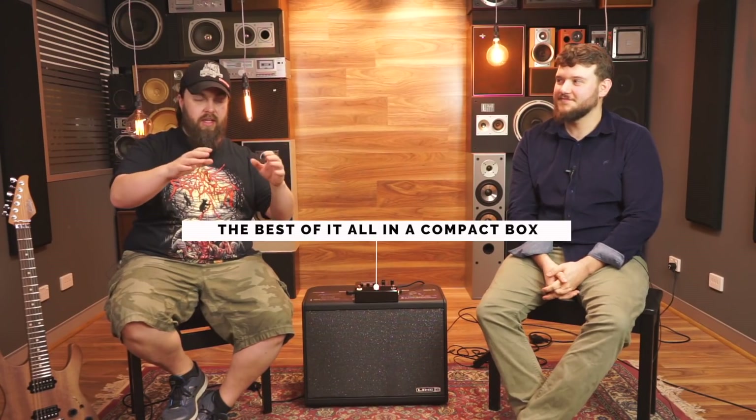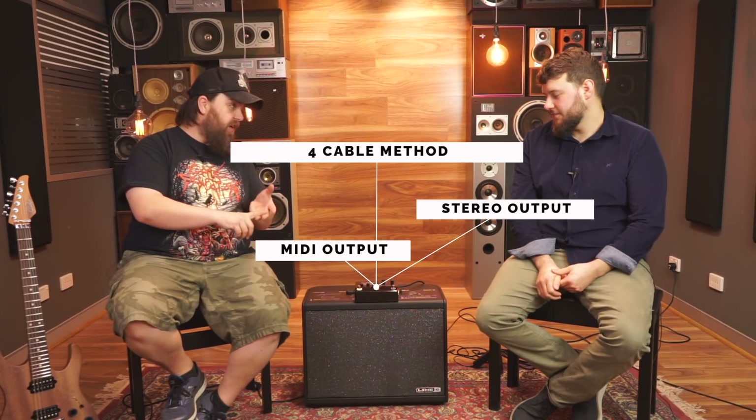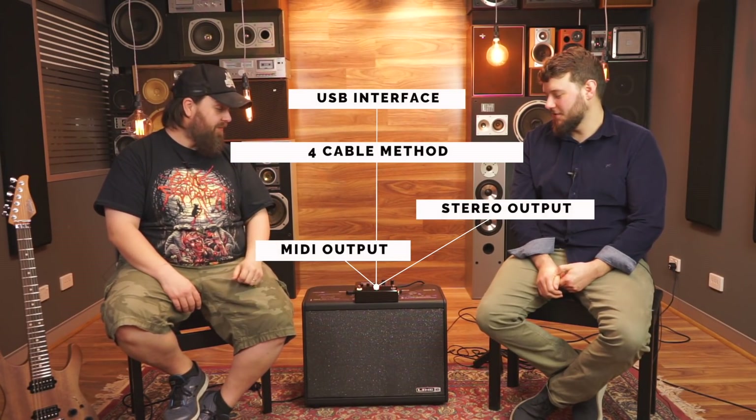Everything's in here — look at the size of it. To put it into perspective, if you're familiar with Bognor pedals or any of that sort of thing, it's not much bigger than a dual pedal. The connectivity is what's blowing me away — four cable method, MIDI out, stereo out, USB out. They've ticked every box.